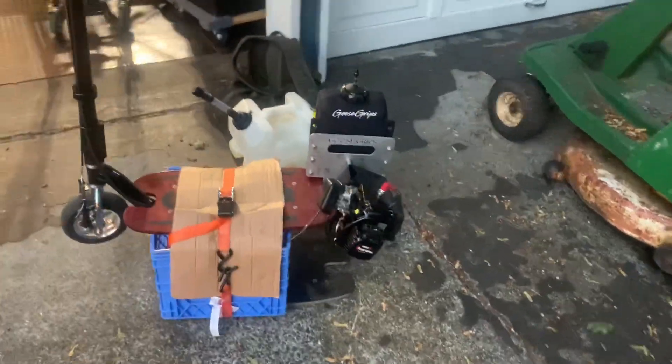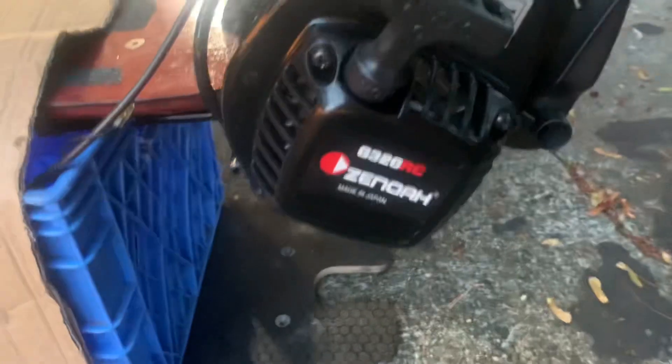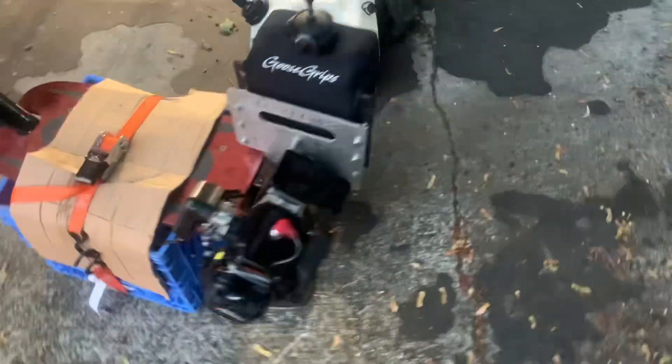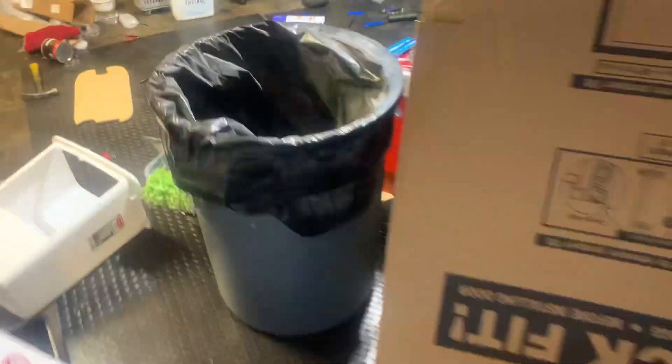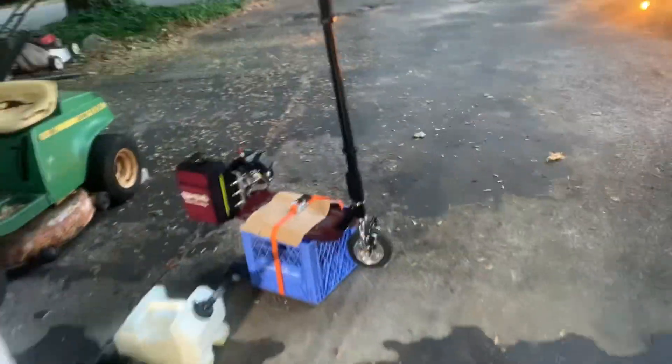Here we go, first start of the brand new out-of-the-box G320RC. The case reed motor wasn't running so great - it was based off a 230RC - so I figured I might as well buy a stock one and see if it's actually better than the fifth-port case reed that was supposed to be better than stock.